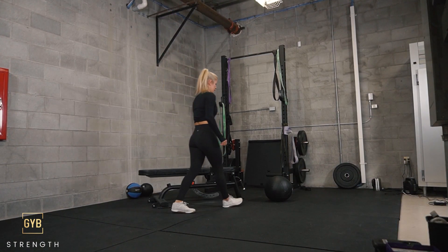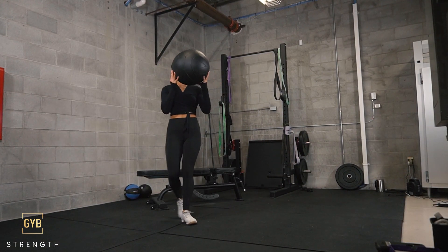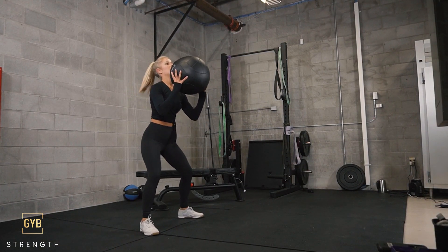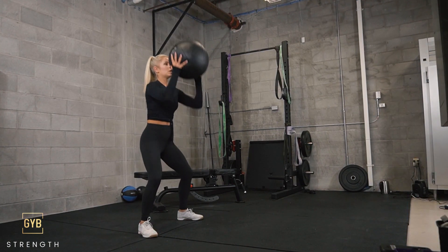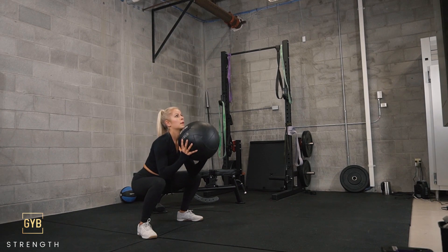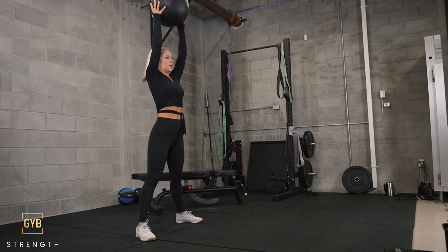Nice work guys. We're going to go into squat to press now. You can do this with a ball or heavy weights. We're going to squat all the way down, elbows come between the knees, and back up. You can always do this body weight as well, but that extra weight is going to help us work our shoulders and make this a super multifunctional movement.